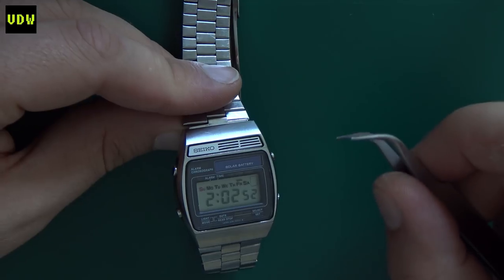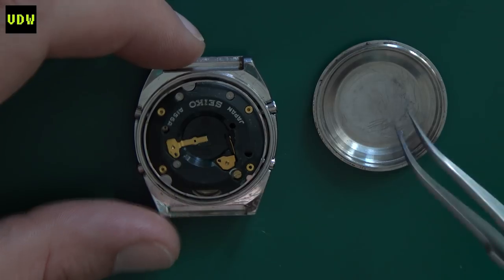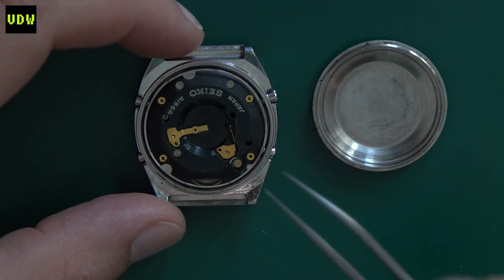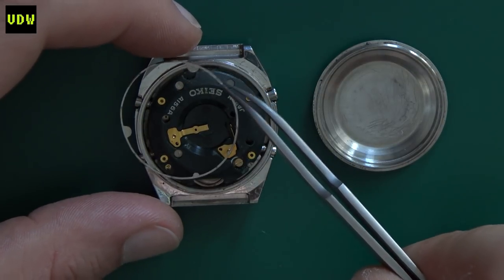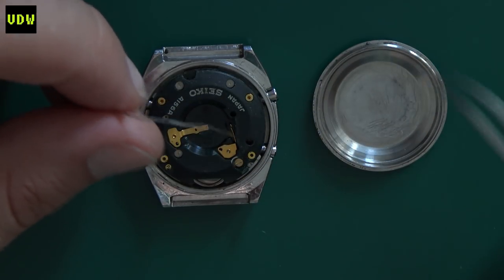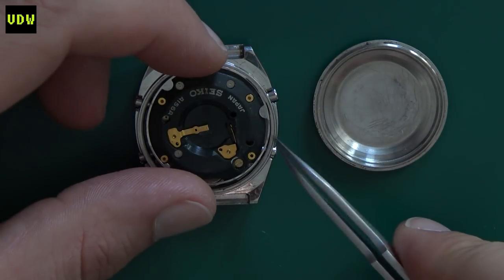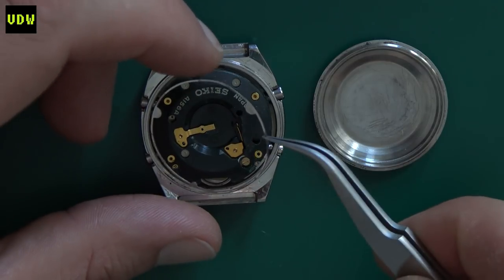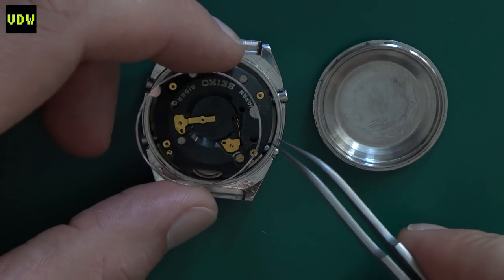Many people attempt to pry the trim out with a screwdriver or tweezers from the side, but that's not how it's done. I'll show you in a minute how to easily do that. So this is the back cover removed, and we can see the module. Bear in mind you do need this retainer ring - its irregular shape means that when you screw on the back, it presses against the module and keeps it aligned with the buttons.